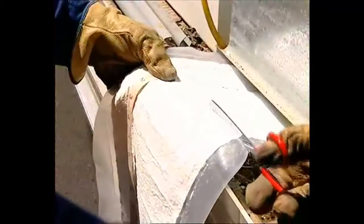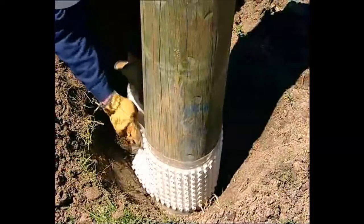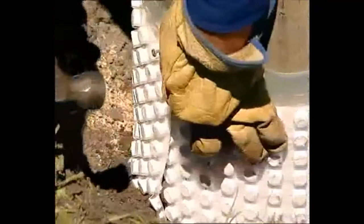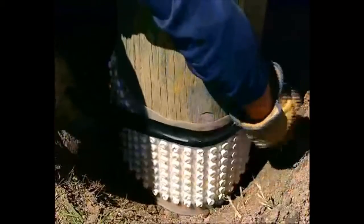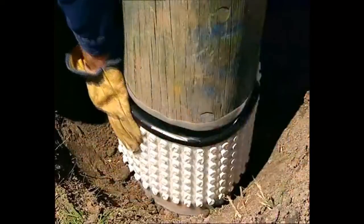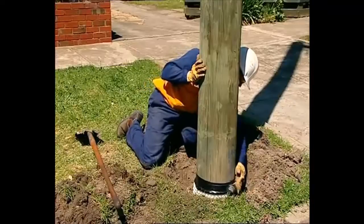Cut the bandage to length. Feed it around the pole and then fix it just below the ground line. Use a staple or tack to hold the bandage in place. Using the PVC tape supplied, firmly wrap the top of the bandage to form a good seal. Several layers will be required.